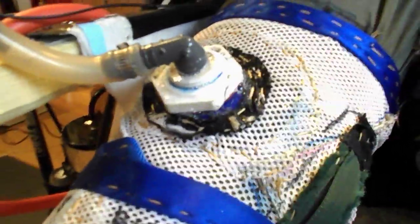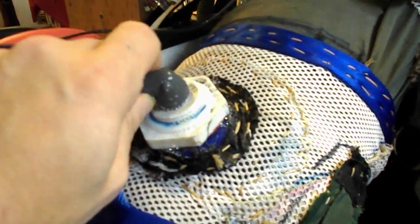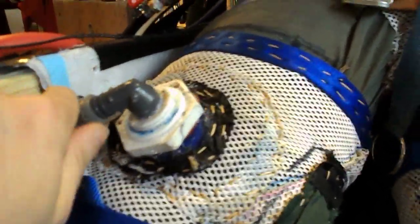This seal has given me a lot of problems. Like all the seals, it's going to be replaced with metal before long. But you can see this one is really bad — if I just move it a little bit, you can hear it leaking there.